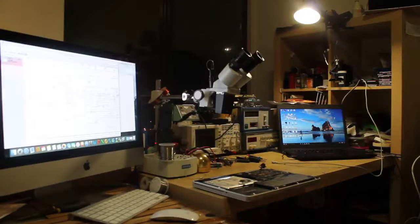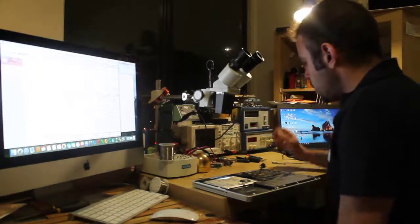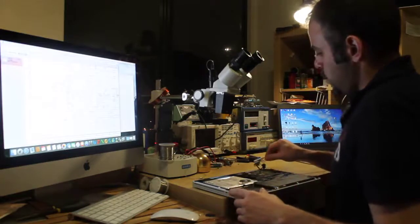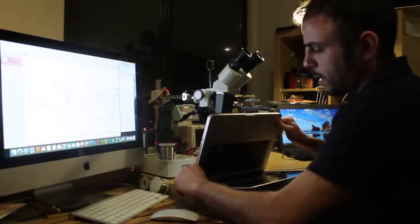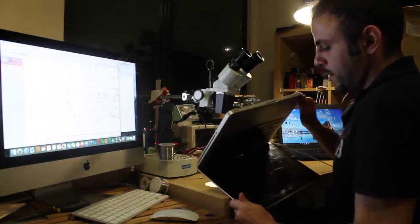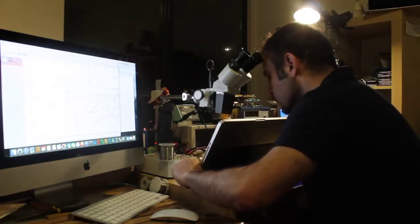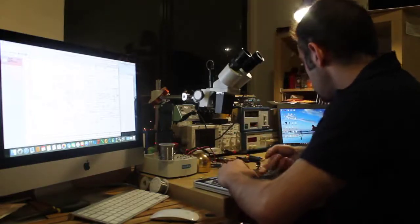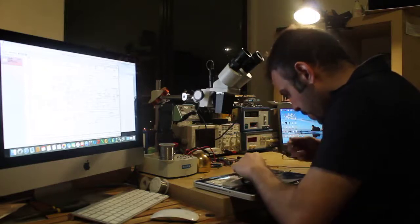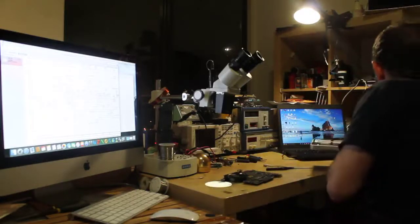Hi guys, today we'll be working on a MacBook Pro A1278. Basically the laptop turns on but there's no sound. When I turn on my laptop you can see the light, but nothing else. Let's try to diagnose this — there might be a couple of problems. Let's see how we can fix it.